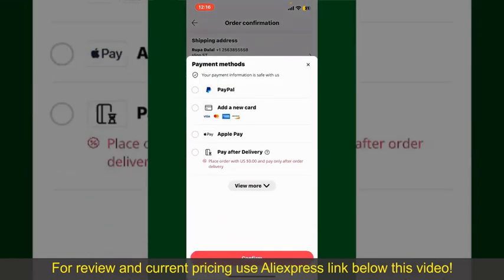Tap on Select Payment Method and choose your desired payment method. You can select PayPal, add a new credit or debit card, select Apple Pay, or simply pay for the product after delivery. Select one of these options as your payment method.